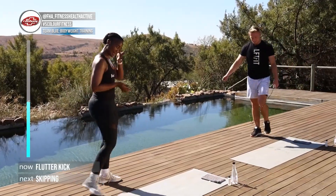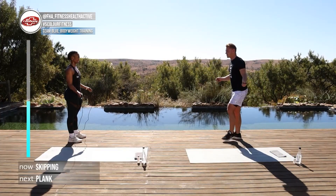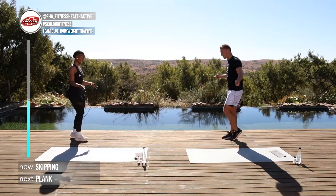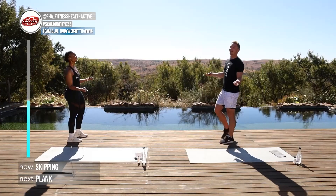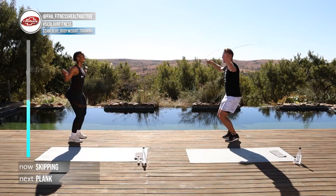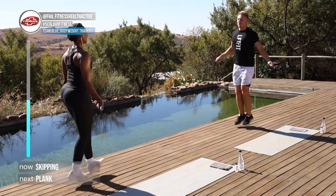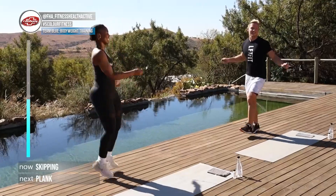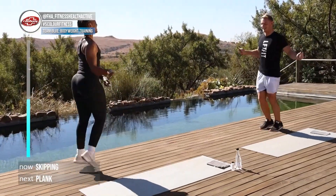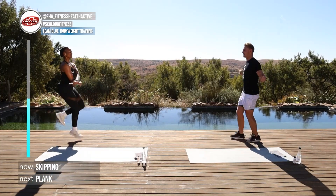Alright, here we go — skipping to end this round. In three, two, one, here we go. Want to give them some freestyle moves? Sure — look at that! Nice, good stuff, well done.